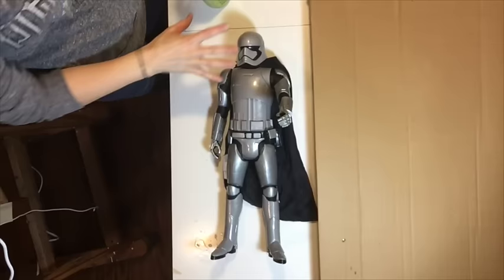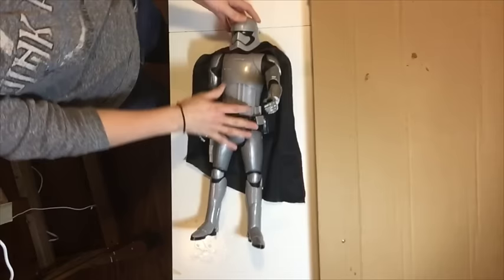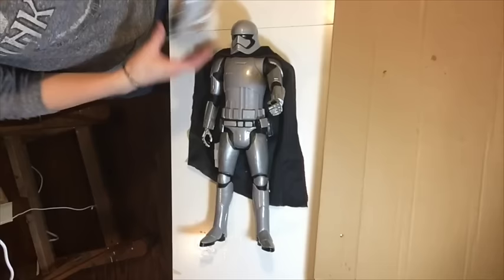Hi, welcome to Mr. Otter Studio. I told you I'd be showing you how to use cardboard to make a mold of something that has a little bit more detail. I'm going to be using this stormtrooper, Captain Phasma. I'm going to be using cardboard to make a mold of the stormtrooper, and I'm going to show you how to do it.